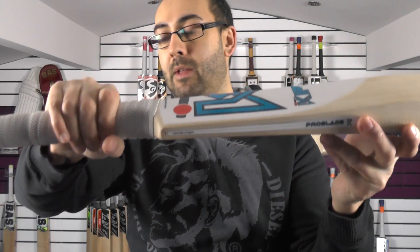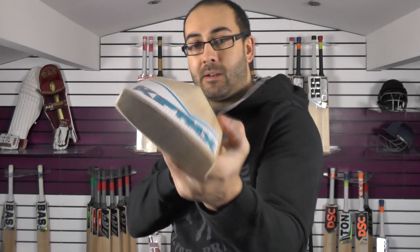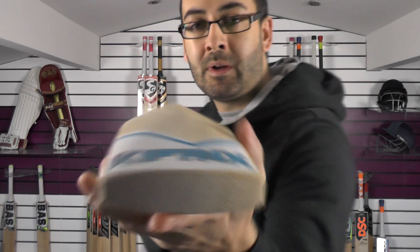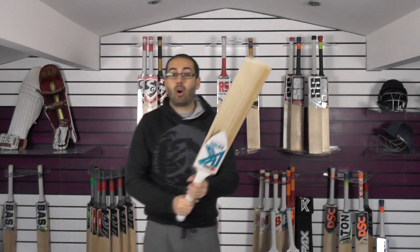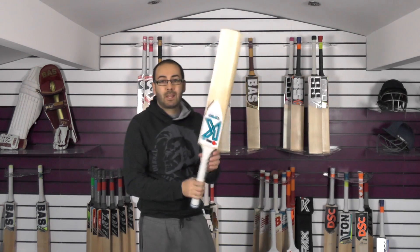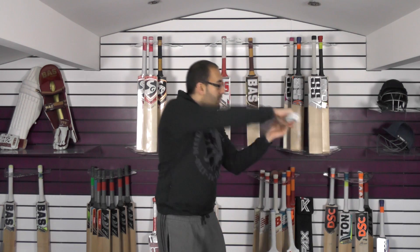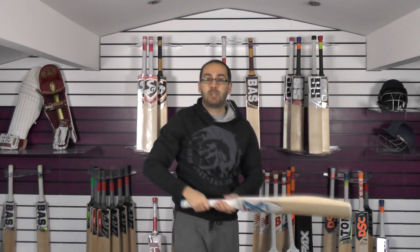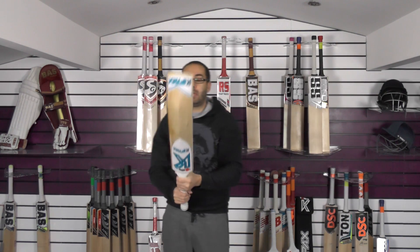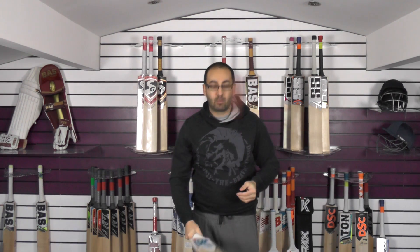Nice semi-oval feel, same set up on the handle. Nice and full again with a nice bow. You can see the grains are nice and even through the toe and fairly straight as well. Another stunning bat. This one is 2lb 11.4oz on the scales, so probably just under 2lb 11oz without the sheet. It picks up really well — I would say this one probably feels 2lb 10. I'm used to bats around 2lb 10 and this feels fine for me. It picks up again around about an ounce and a half lighter than the dead weight.